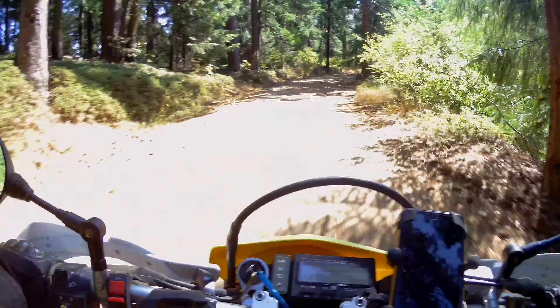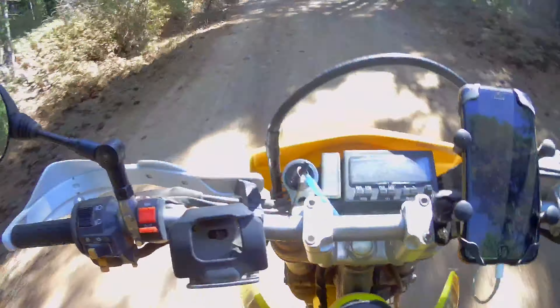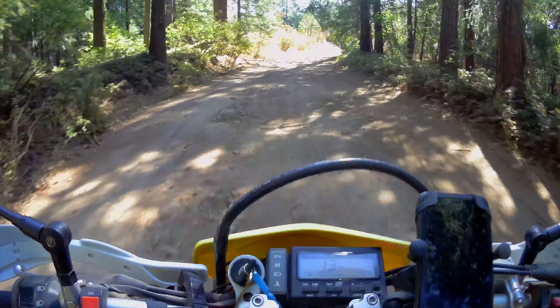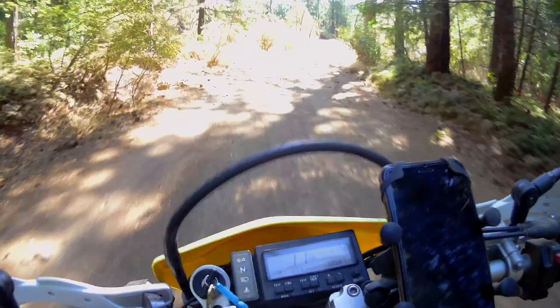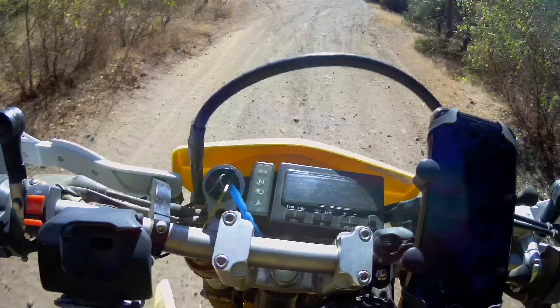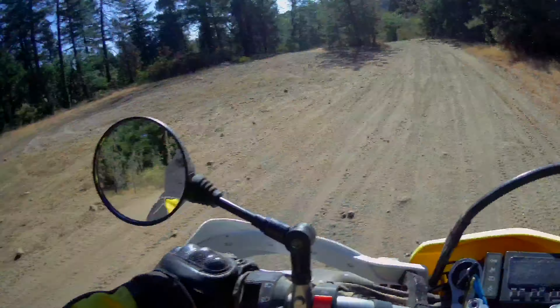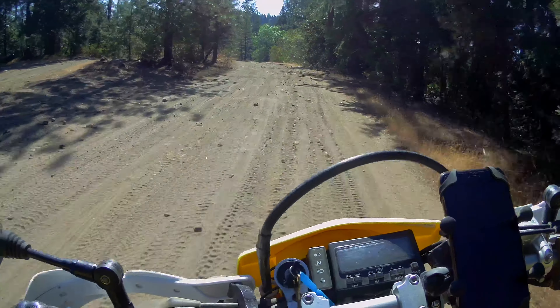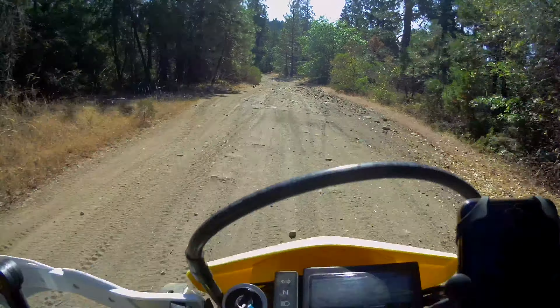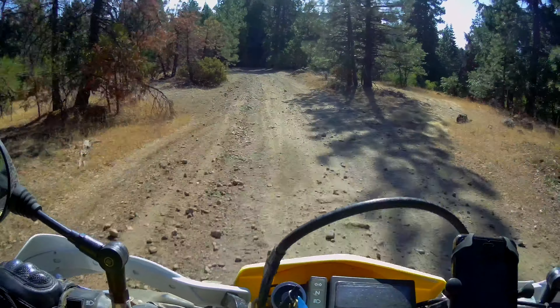I think the faster I go, the more benefit I'm going to notice. Right there was really deep, soft, sandy powdery dirt and it held just fine — before that would have been a big issue. Where I aim the tire is where it's heading, which is nice. I've never had that on this bike yet, so that's going to open up new possibilities for me.